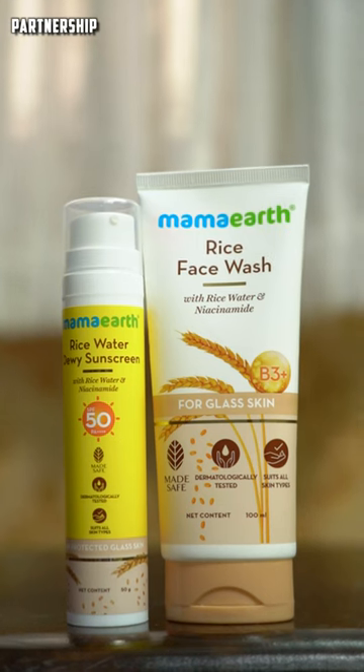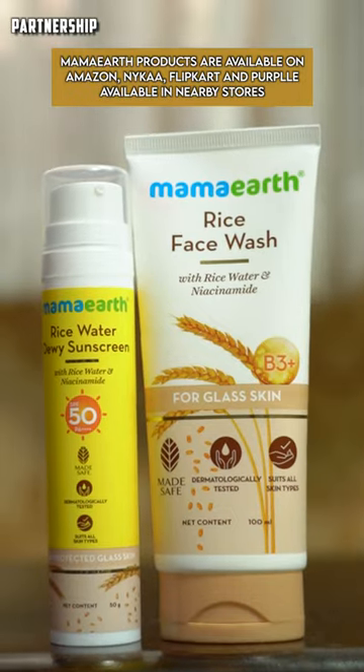If you want to use this product, you can also get a 20% offer. You can find it on Flipkart, Nykaa, and Sun Purple in nearby stores.